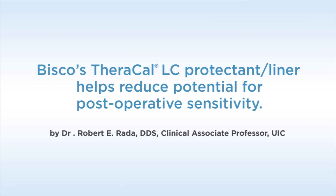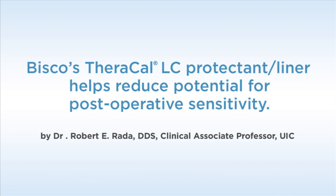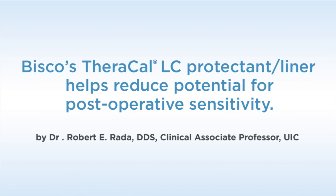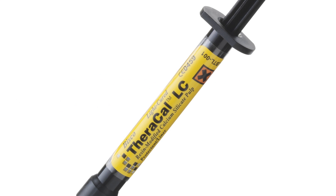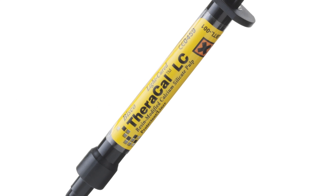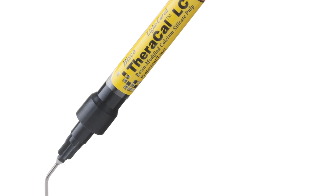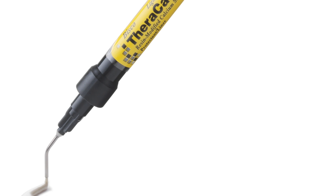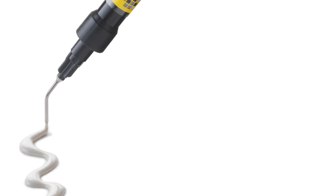The following case demonstrates the use of TheraCal LC as a lining material. The patient presented with a mandibular premolar with a large distal carious lesion. Liners are frequently used beneath dental restorations to reduce the potential for post-operative sensitivity, but take on a much greater role long-term in serving as pulpal protectants.